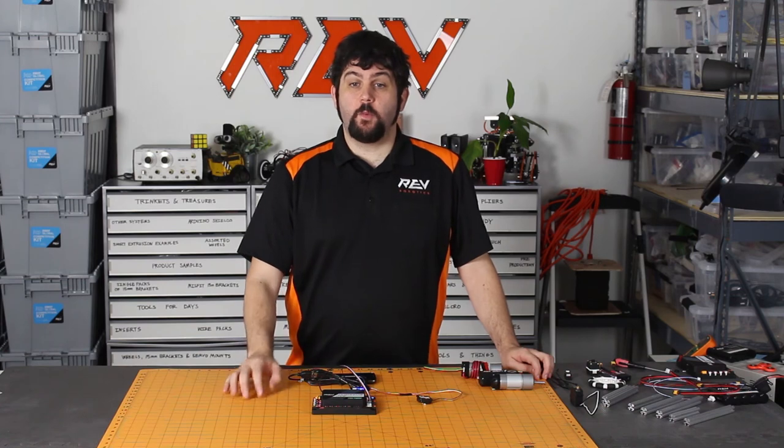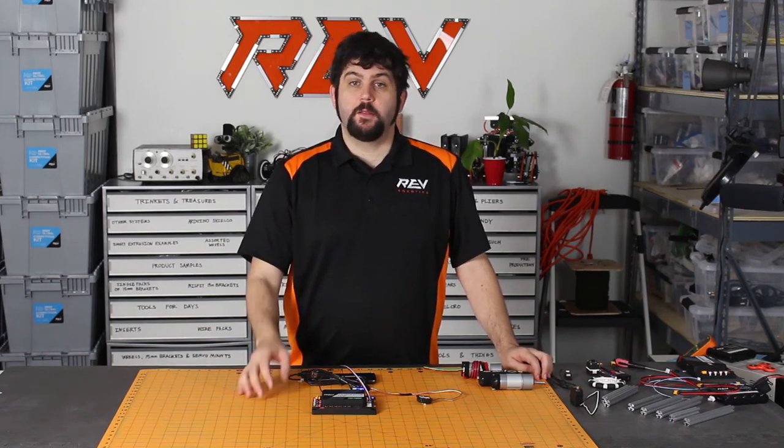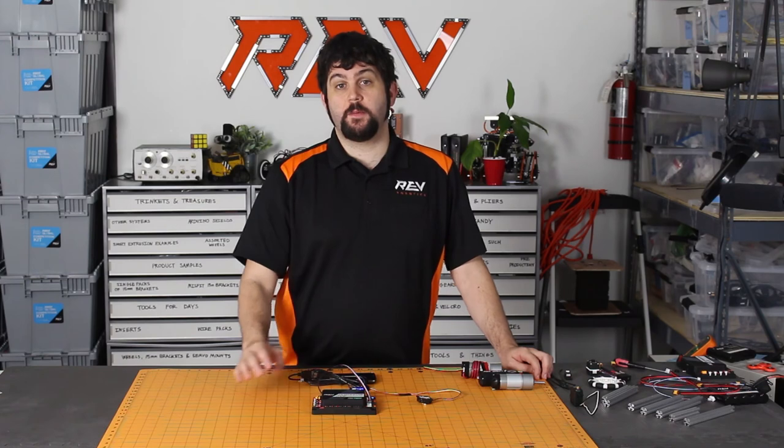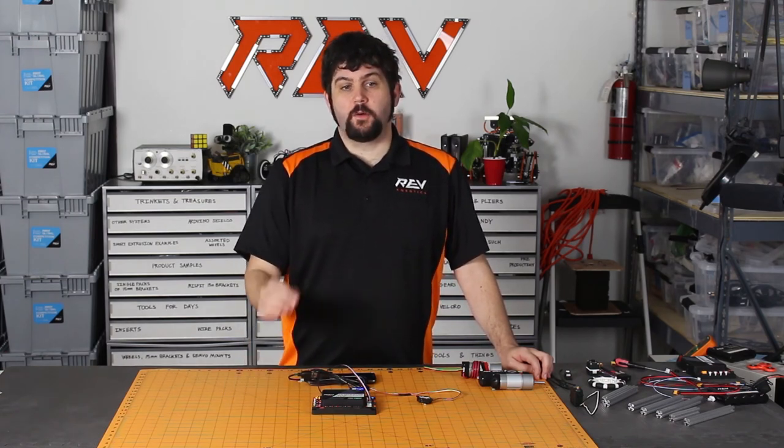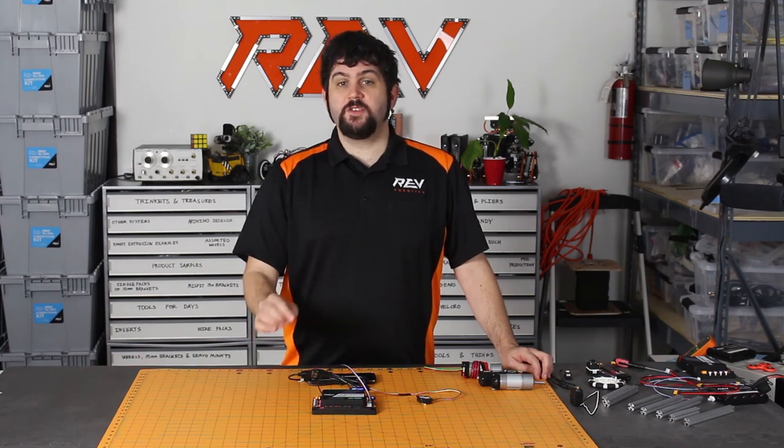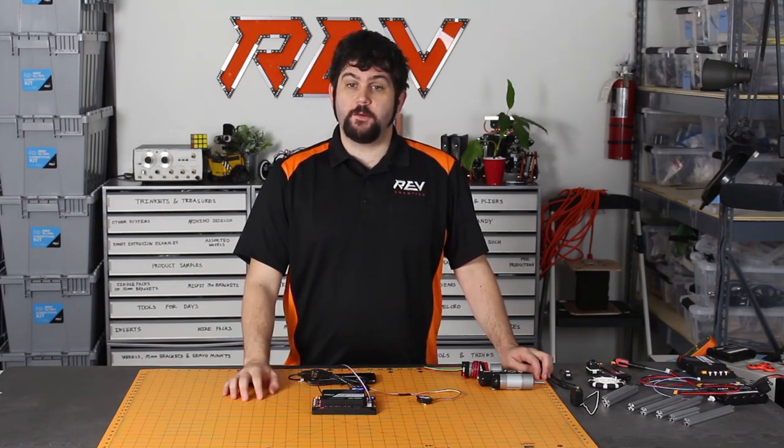For more information about which sensors are compatible and which are not, there's a table inside the Expansion Hub Getting Started Guide on our website. To view more documentation or to view more videos like this, please check out our website and our YouTube channel. Thank you.